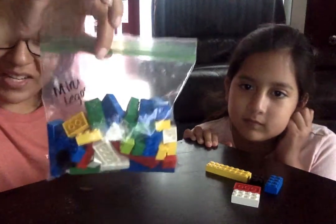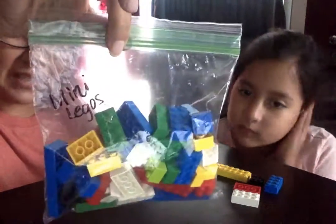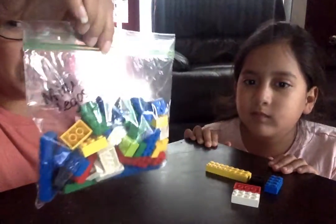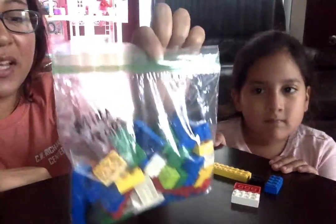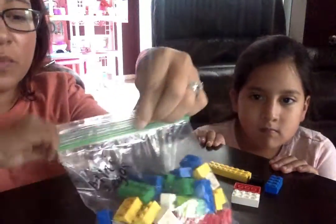Hi everyone! Our activity today are these little mini Legos. We have big ones and now you're going to have little ones. Basically the same thing, but these are really good for fine motors since they're so small.